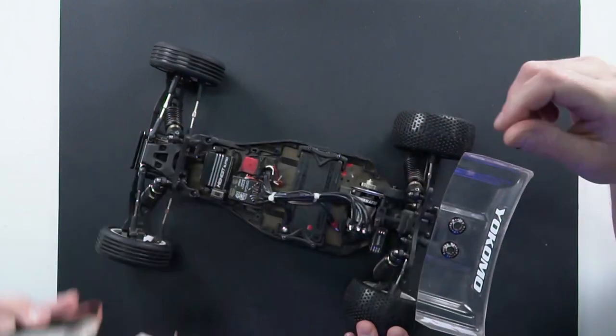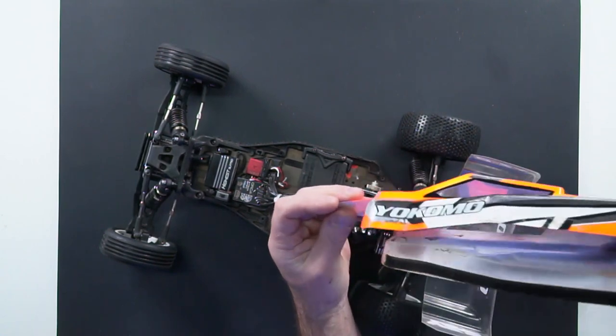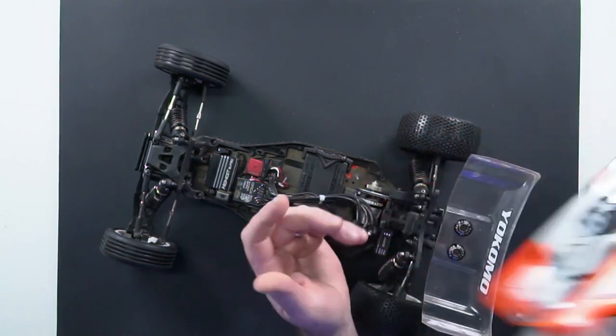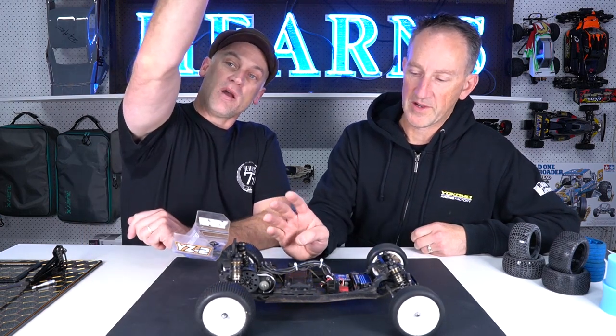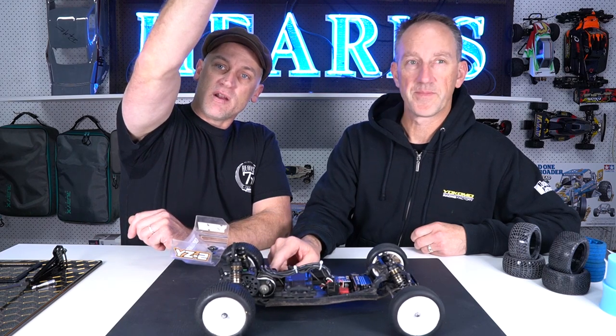Let's have a look inside — and what a fine looking lid too. It's had a few knocks, but that's off-road, isn't it. So obviously the first thing you'll see here is a lot of electrical inside the vehicle. We've got our Orca control motor — a 17.5 turn stock motor — which is in fact the Blitzring 2 17.5.